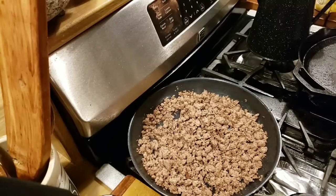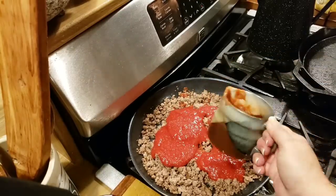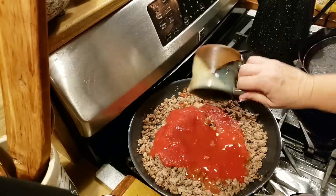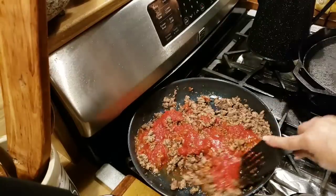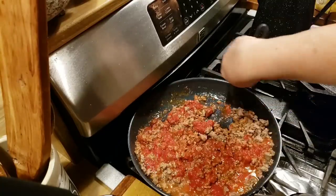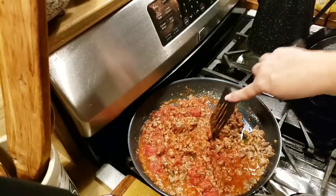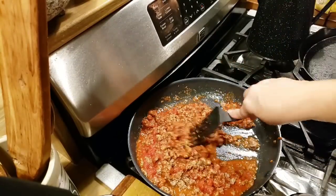We're going to finish up our meat filling. Instead of making a regular chili sauce, because I really don't have the time, I'm going to add a good cup of crushed tomatoes and then just a little bit of water. If you needed to drain the grease off your hamburger meat, you need to do that first. I didn't - this hamburger meat's pretty lean. You want some kind of chili sauce, or made with chilies, or tomato sauce or something.